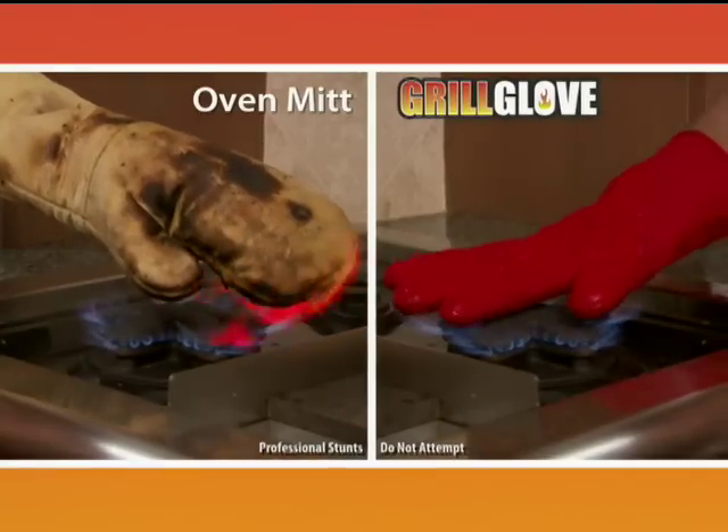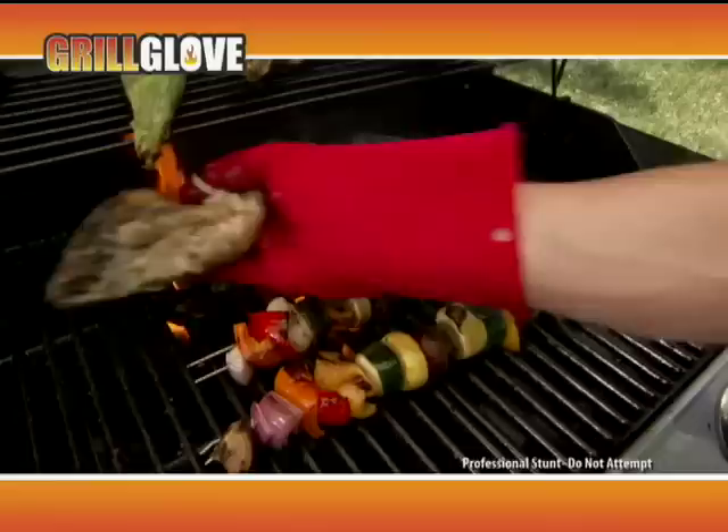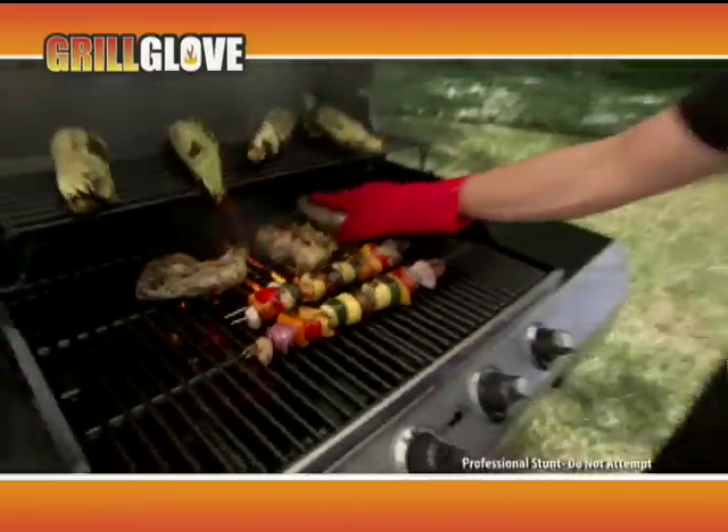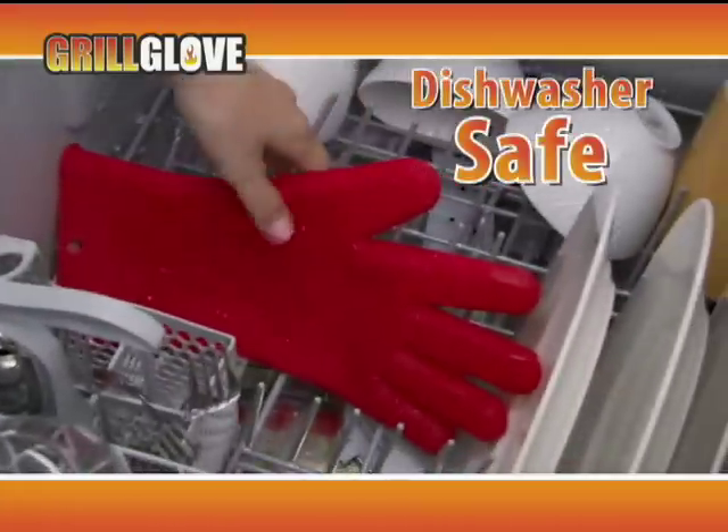Regular oven mitts get burnt and crusty, but the Grill Glove resists temperatures up to 500 degrees. Even if you accidentally touch the flames, you still don't get burned. And it's easy to clean and dishwasher safe.